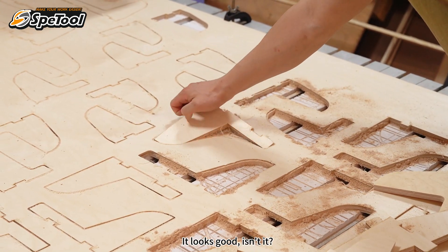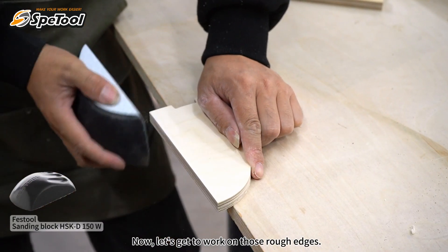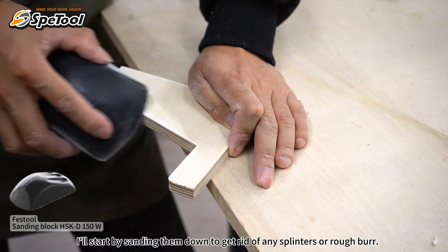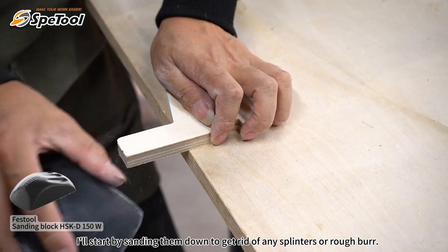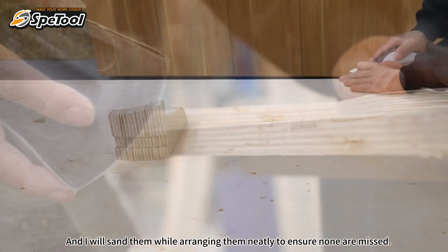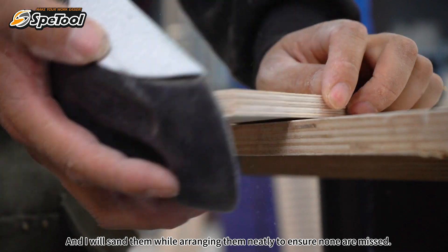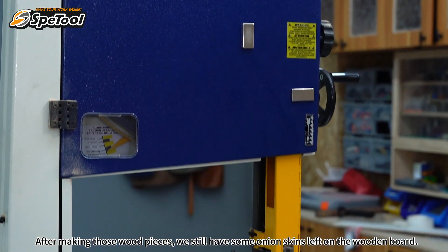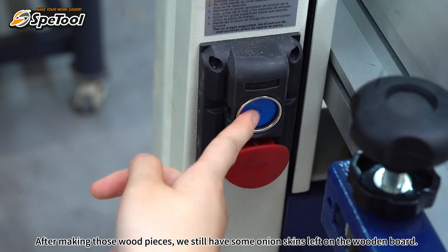It looks good! Now let's get to work on those rough edges. I'll start by sanding them down to get rid of any splinters or rough burn marks. I'll sand them while arranging them neatly to ensure none are missed. After cutting those wood pieces, we still have some onion skins left on the wooden board.